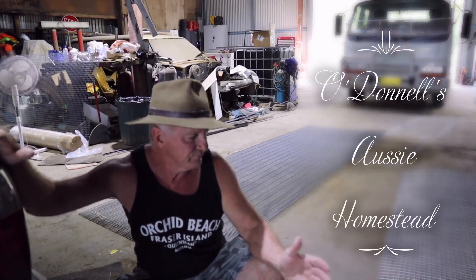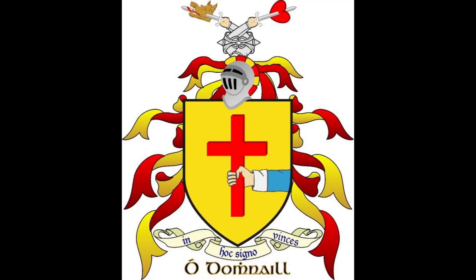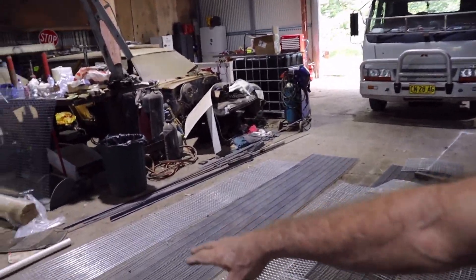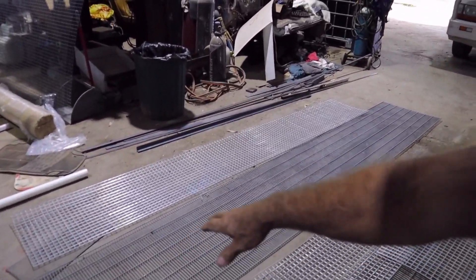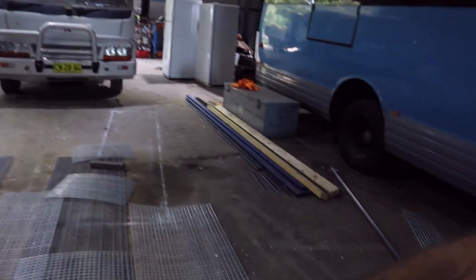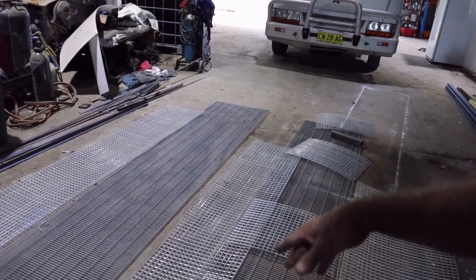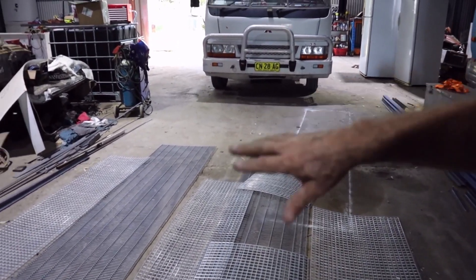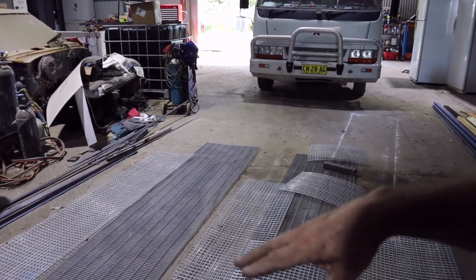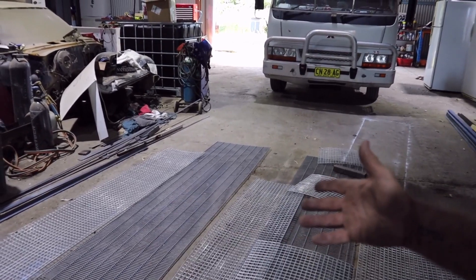So first things first, I'll build the cage and that's what I'm going to do here. What I've done now — you can see that one there, that's the main bottom. There's a side, there's a side, there's a top, there's an end panel, intermediate panels, and another end panel. So it's all ready to go. I've cut them all up. I still have to put doors etc., but that's all the templates.